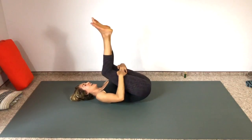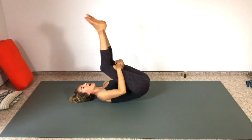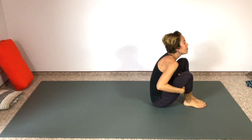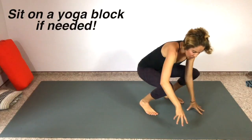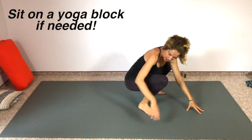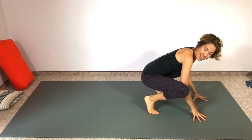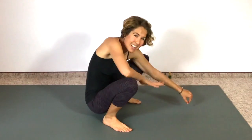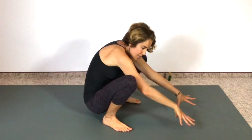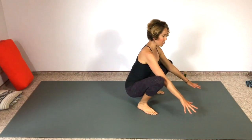Hold on behind your thighs and take a little bit to get some momentum up. On an exhale we're going to rock up and come into a deep squat. For this deep squat you can be sitting on a yoga block or a cushion, or tipped forward if you need to. Whatever you're doing, keep your spine long — don't let roundedness happen, because that's bad for your pelvic floor.